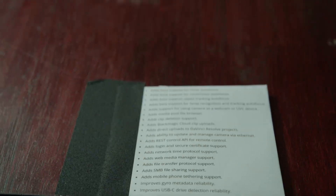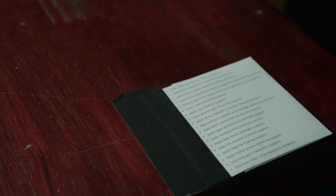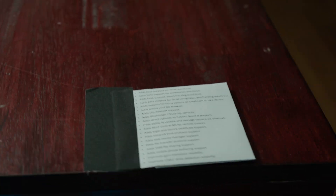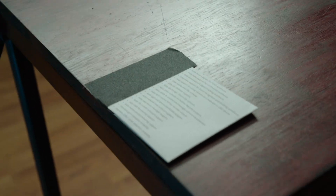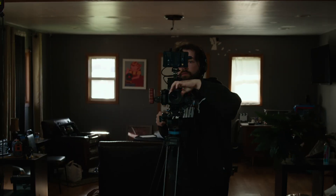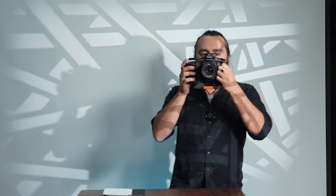Too close. The nice thing about this is it's going to tell you if you're at your minimum focus distance — it'll shine red and say 'too close.' Kind of moving around, see if it's tracking on that gaff tape there. Focus lost. Back up to see if we find anything on Michael's face — a little bit. So it's trying, I will say.